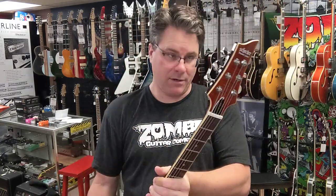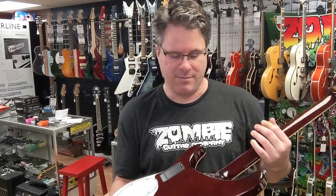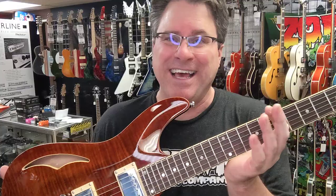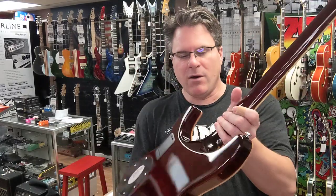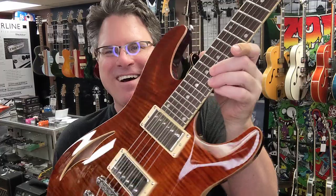Beautiful guitar. We've got Grover tuners on the back. When you get older you've got to start looking down like this, looking over your sunglasses, because bifocal contacts are expensive — not that you care. I've noticed I've been doing that, looking over my glasses like an old man. Goes with the gray hair, I guess. Look at that access that you have — you can almost touch the second pickup. That access is so good on that guitar.